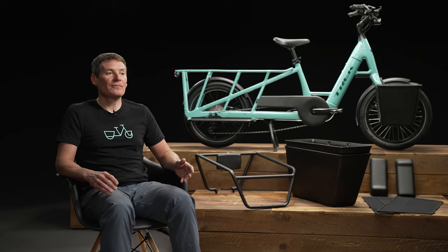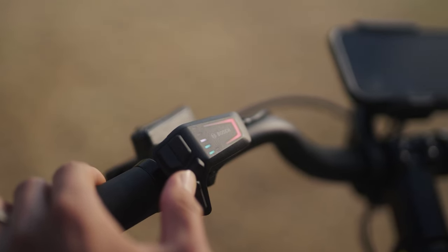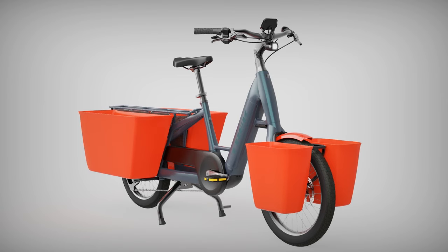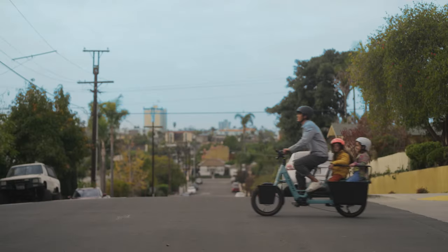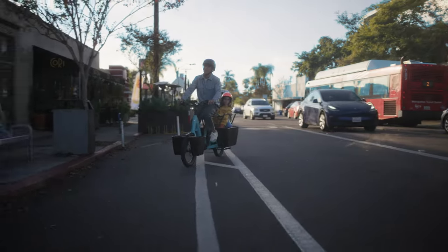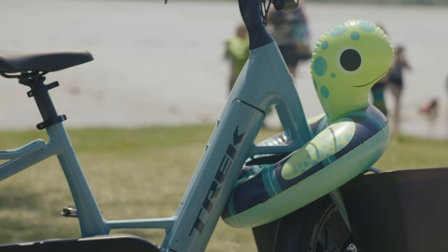Need to go a little further? Add an additional battery for extra range so you can go far fast. You can also choose four different colors of front and rear panniers and fenders — one more way to make Fetch Plus 2 personalized just for you. Fetch Plus 2 is the perfect companion for your family's day-to-day adventures, and we promise it's a whole lot more fun than sitting in traffic. With Fetch Plus 2, you can get out of the car and into the world — or as we like to say, life's cooler when you cargo.